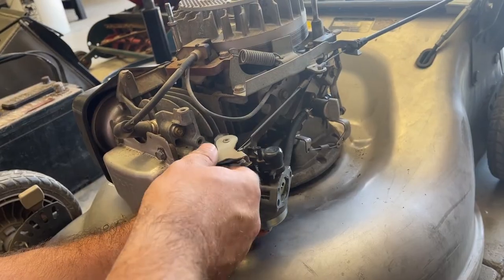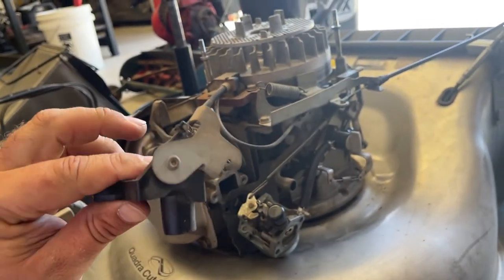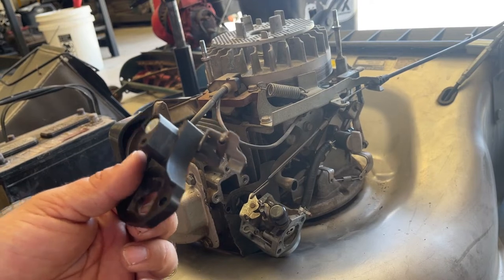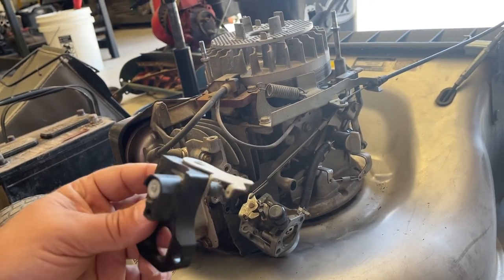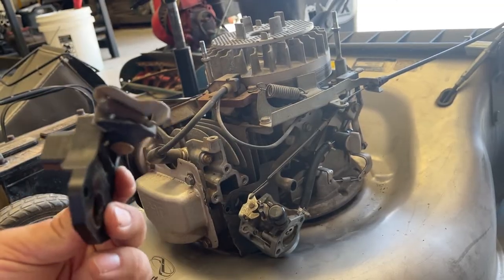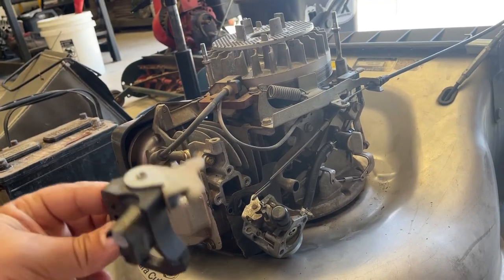Very simple, but sometimes these thermostats can fail. I've seen it happen on Briggs and Stratton — it's a little bit less common on Hondas, but it can still happen. So if you're having an issue where your mower is not wanting to start, this is something that should be easy enough to change for you if you determine that that's what it is.